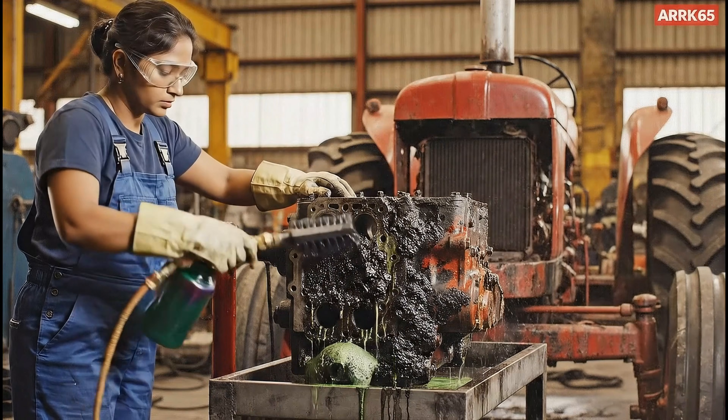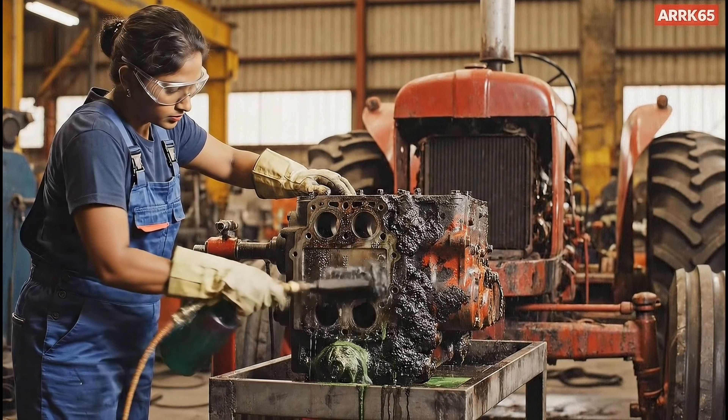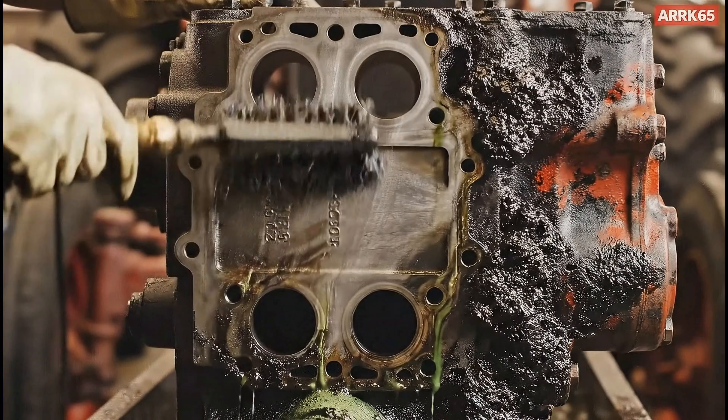The specialized solvent immediately attacks the heavy grease, revealing the original cast iron beneath.